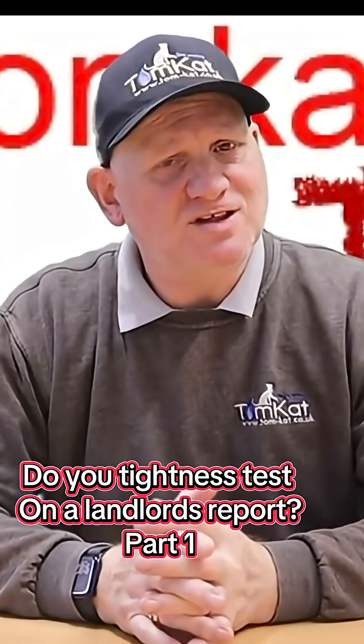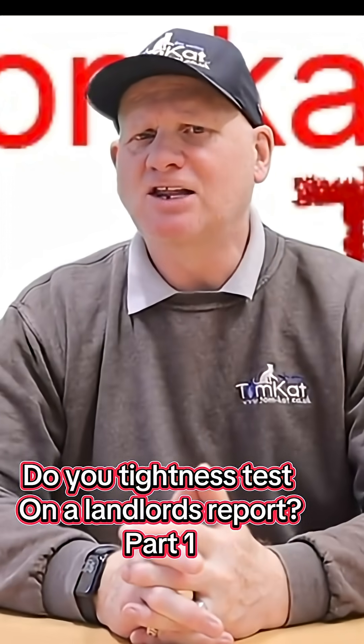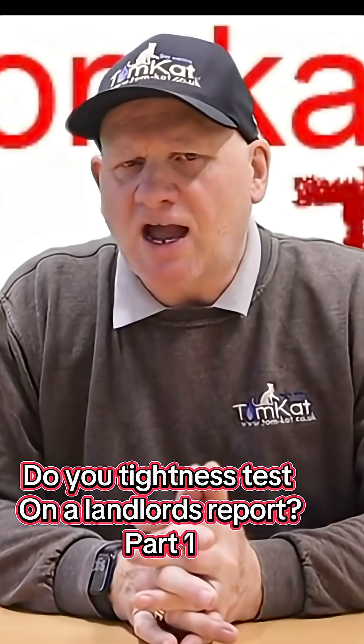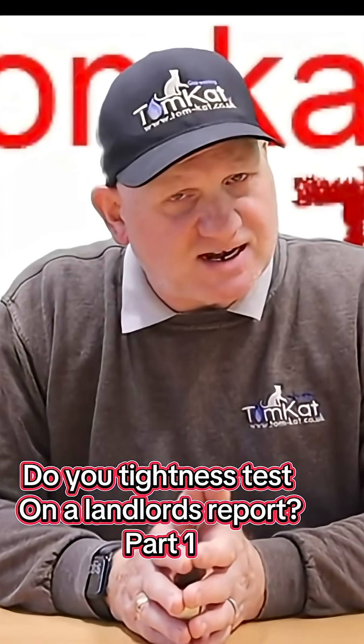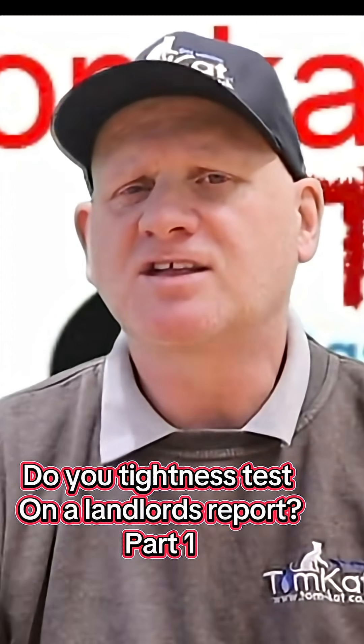After going through that list, we can see it doesn't say carry out a tightness test during a landlord's gas safety check. So let's have a look at Regulation 26(9) of the Gas Safety Installation and Use Regulations 1998, amended 2018, and see if that tells us to carry out a tightness test when we're doing a landlord's report.